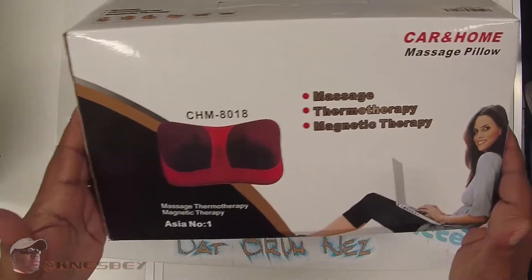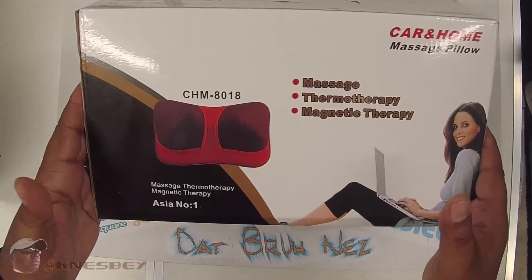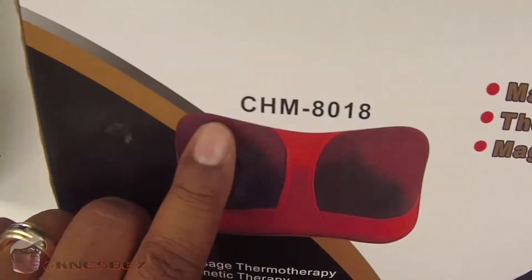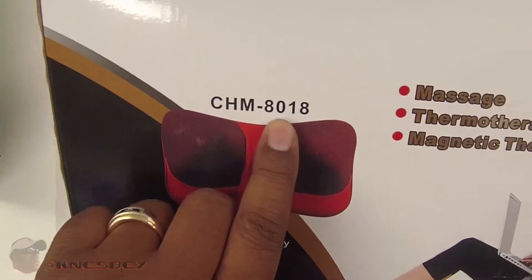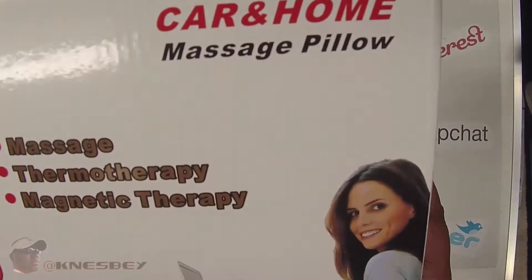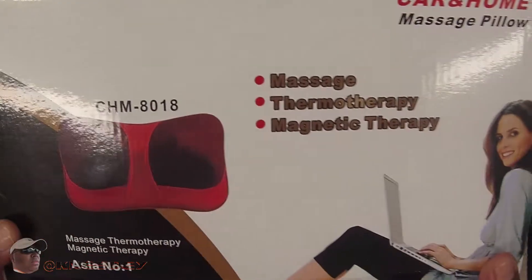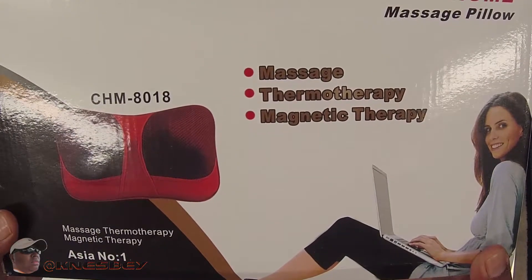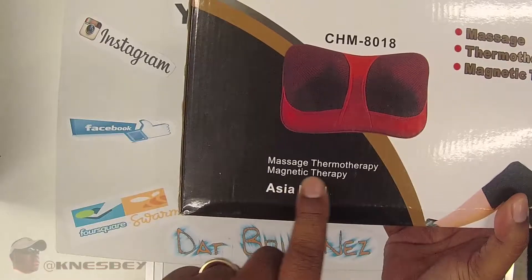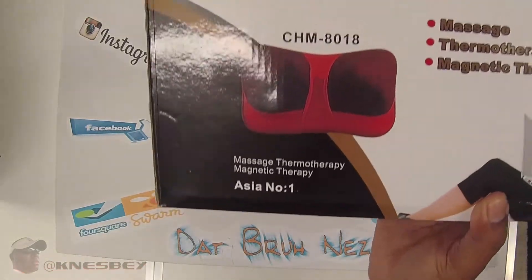But you know how these things go — it's TD Design today, tomorrow it's the same exact thing but a different name. This is what she looks like. The model number is CHM-8018. It's the car and home massage pillow. You have massage, thermotherapy, magnetic therapy. Asia number one — so I guess that means it was made in China.